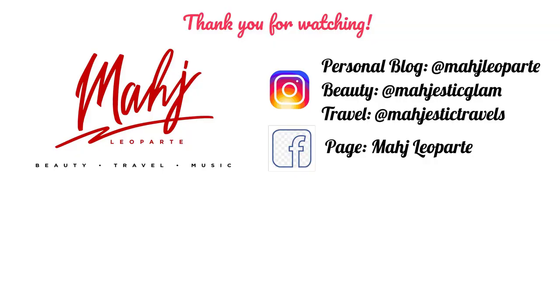And here's the final look! Thank you for watching — let me know if you enjoyed this video, and I'm doing more of these.